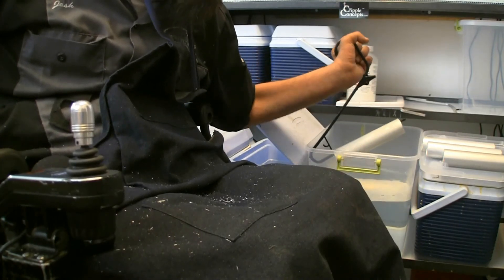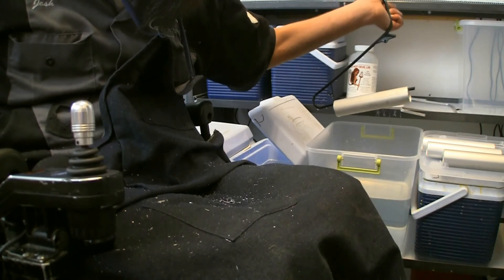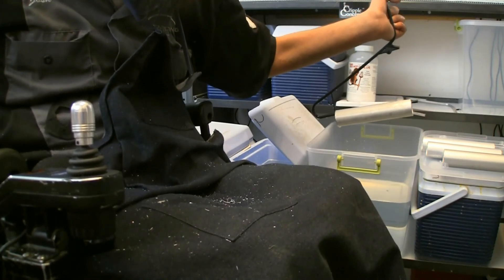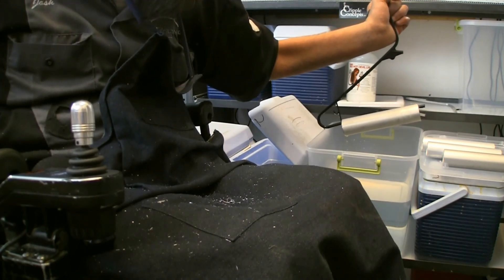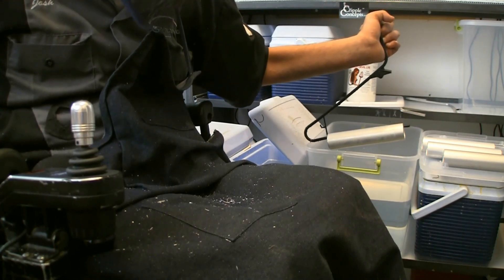So there we go — the part has now had the anodizing removed. You can see there's a little bit of a weird-looking finish to it right now. That's just the last of the oxidation coming off. When you wipe it down with a rag, that all comes off and it looks nice, smooth, and consistent. So thanks again for watching. Stay tuned next week and see what we're up to next. Take care.